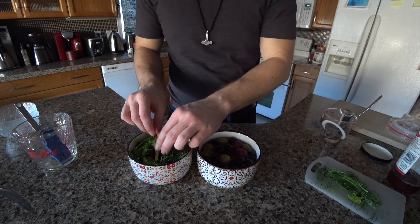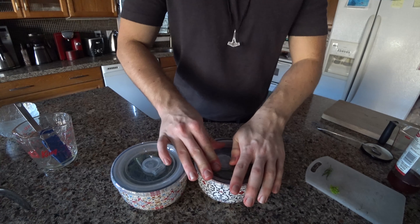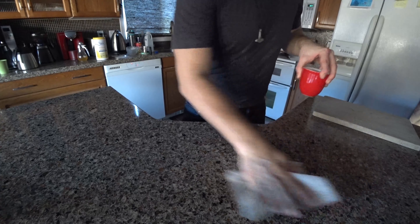Then take the tops of the fennel, twist them around the top of the bowl and make a little cap so everything's submerged underneath it. Then let those flavors marinate alongside each other for two weeks. And there you have an ancient Roman cocktail party snack. Thank you.